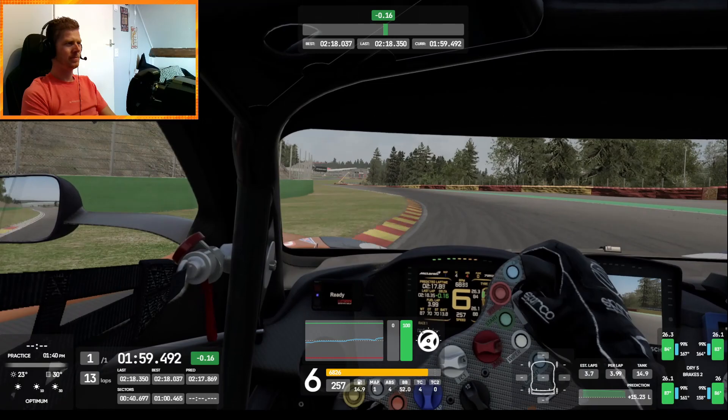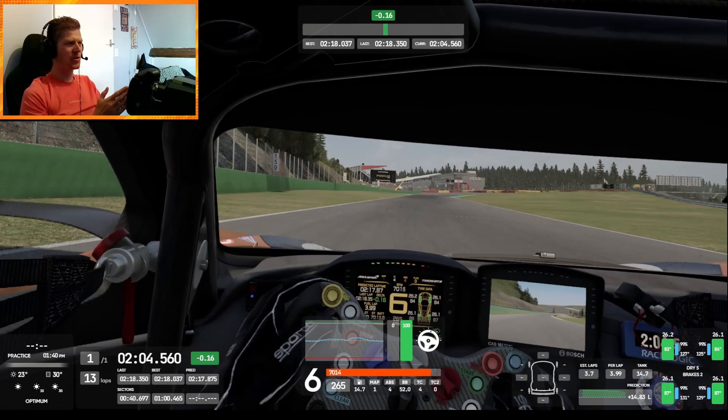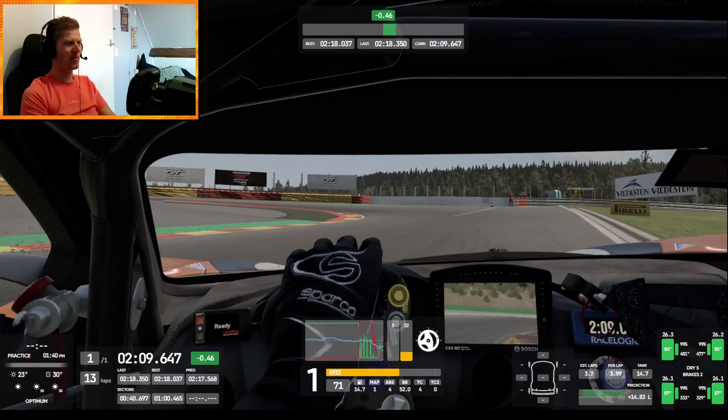What I found with this setup is that the bus stop chicane is actually really good. Look at how much grip you have there and how much time we're gaining in this last bit — it's absolutely amazing. That was it, good luck and see you in the next one.